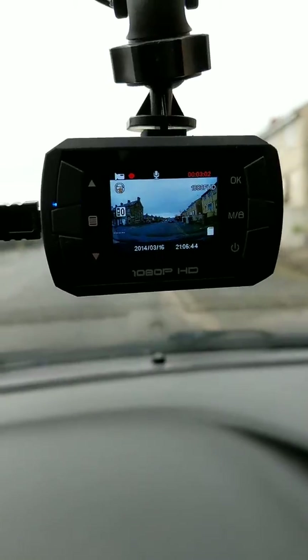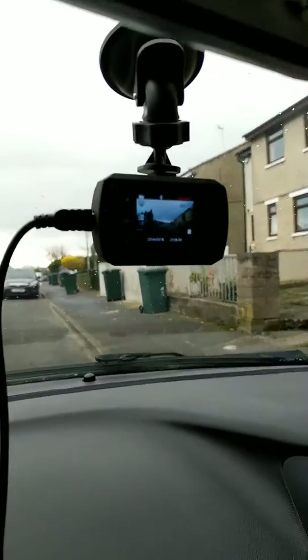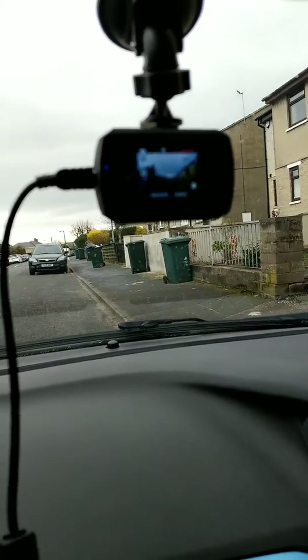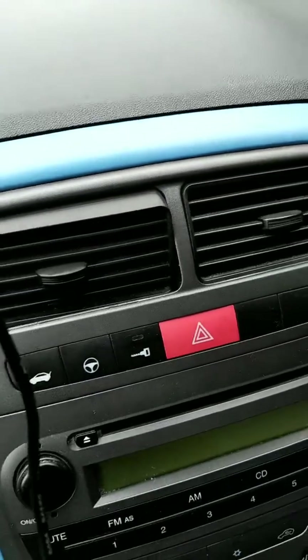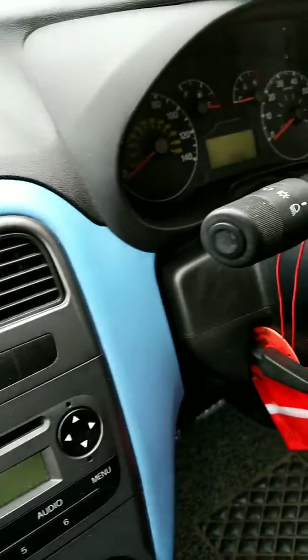I'll be switching to one of those dashcams that mounts on the mirror soon, and I'll get one for the back as well. Once I have both connected, hopefully the front and rear dashcams should both last 24 hours on a single charge. That's everything — thanks guys.